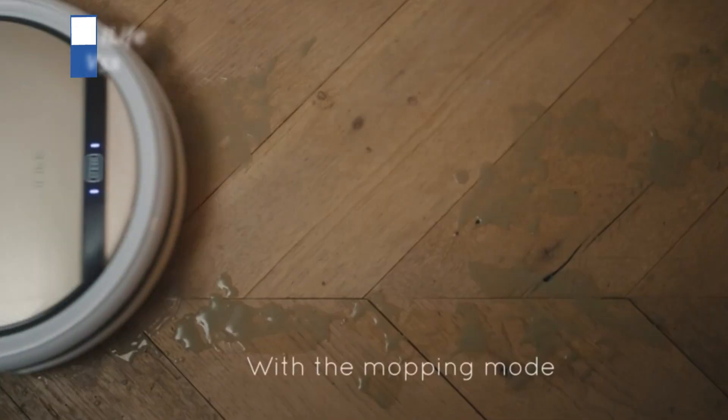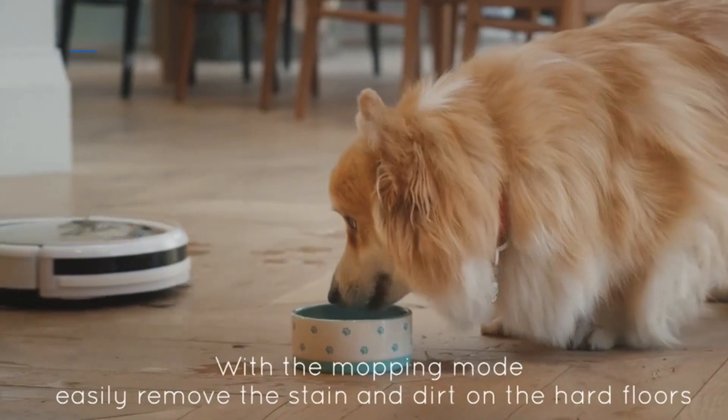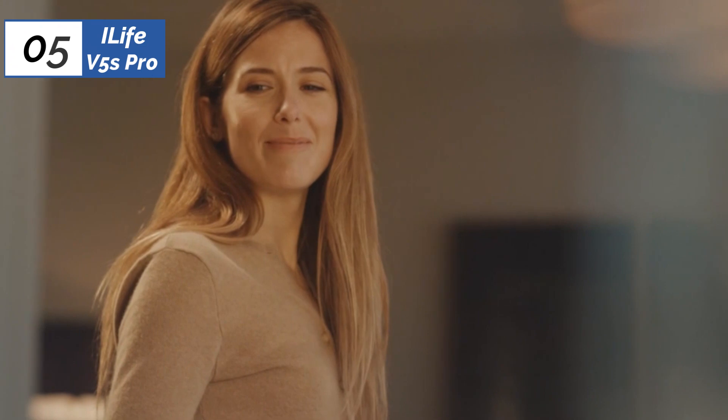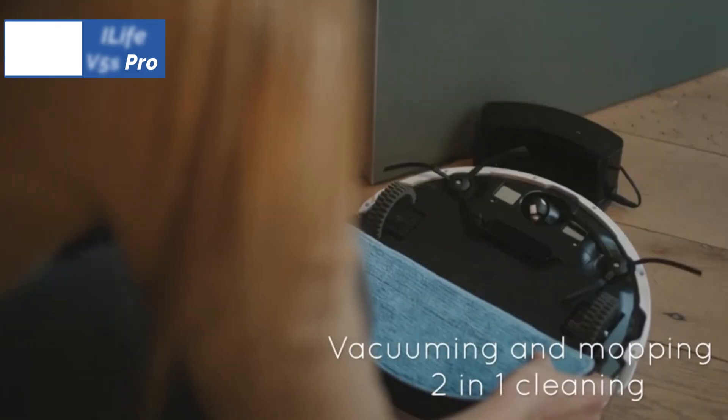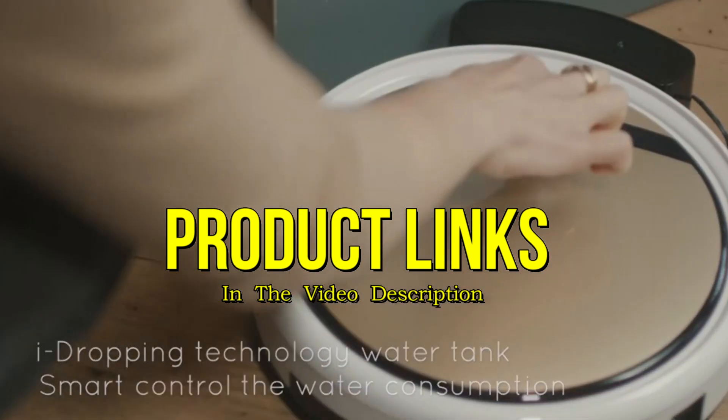Let's get started. At the fifth position of our list, we have the iLife V5S Pro, known as the best bang for the buck available in the market. The V5S Pro Robotic Floor Cleaner features a brushless motor that provides quiet cleaning power, making it suitable for tackling tough pet hair. Its compact design measures less than 12 inches across and 3 inches high, allowing it to clean deeply into corners and under furniture.